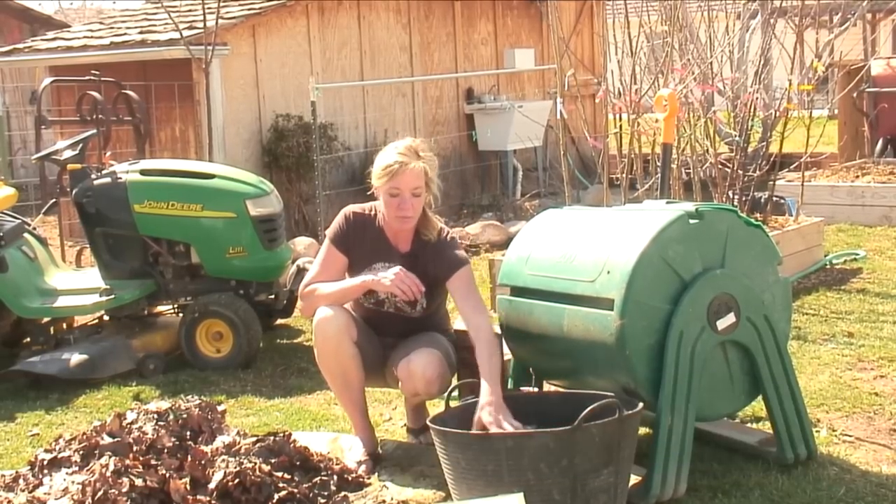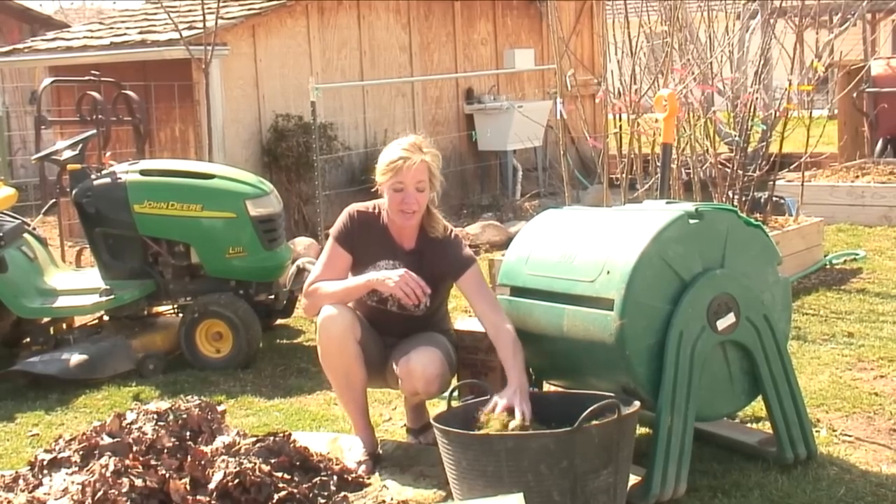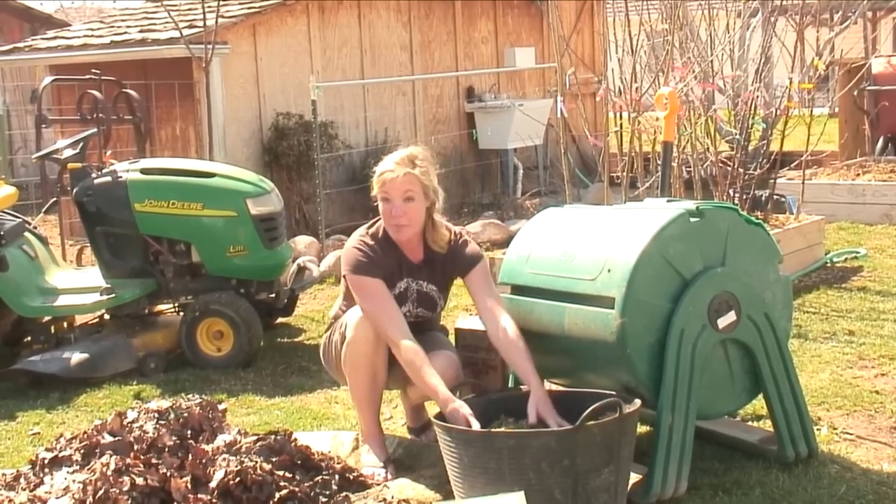Hi, I'm Allie Reynolds with Allie's Organics. Today we're going to show you how to get rid of those grass clippings, how to compost them. Sometimes we end up with so many of them and you don't know what to do with them — you don't want to fill the landfills with them, so we're going to compost them.